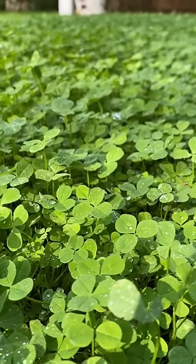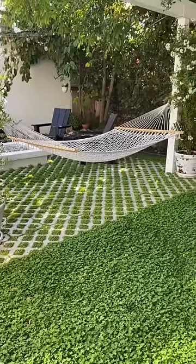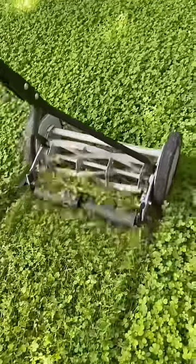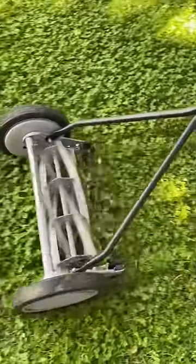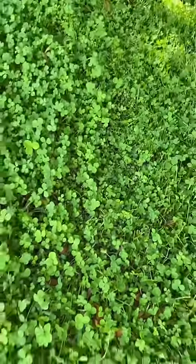We've been getting a lot of questions about our clover lawn, and one of the main ones is about mowing. You don't need to mow the clover very often — if at all — depending on your personal preference. But when we do want to cut it down, we use this push mower, and the clover always bounces back up and looks fluffy again within 20 minutes.